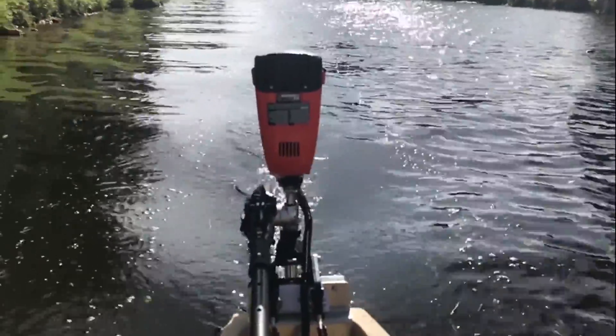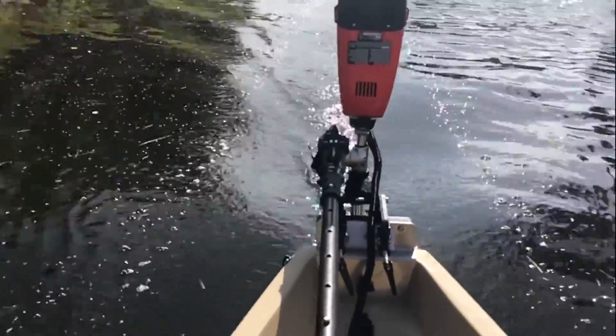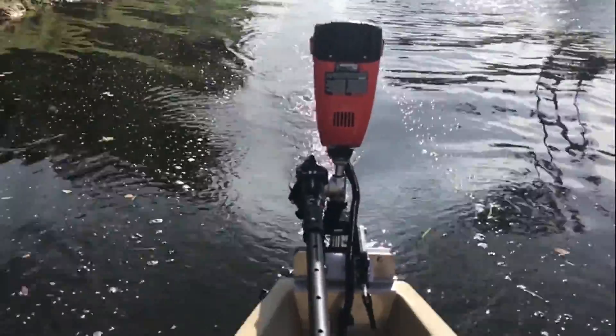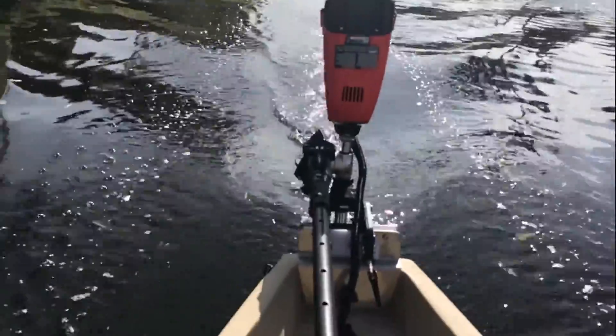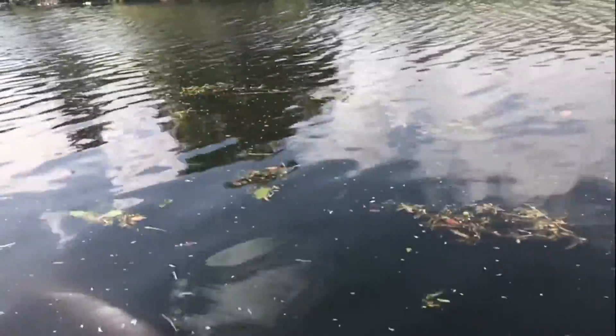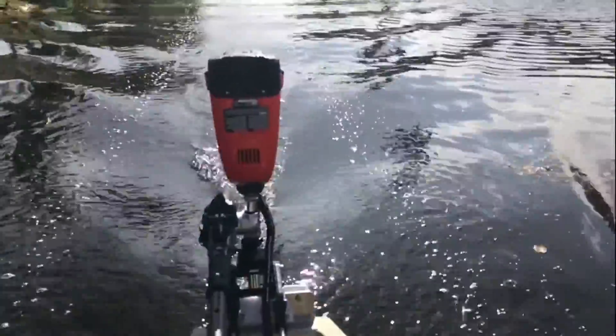Finally got everything worked out to run about 80% on the electric throttle here. Once you get to a certain speed, it has a rev limiter on it. Let me just bring it down a little bit — we're cruising. Look at this. We got 5.1 out of this with the geared lower unit. I just can't believe this, man.